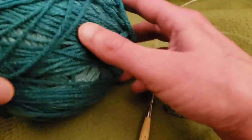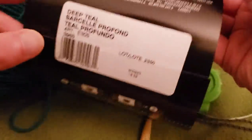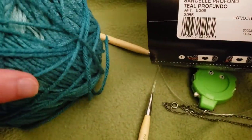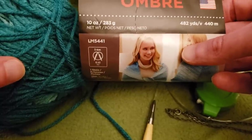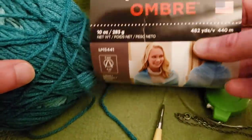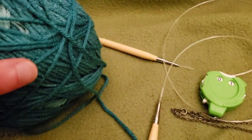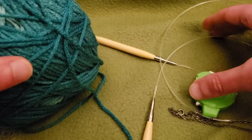Otherwise, it is a great project for mindful stitching where you don't have to agonize over the pattern. For this project I used Red Heart Super Saver Ombre in the colorway Deep Teal. You're going to need more than one skein. This video is not sponsored — I always like to let you know what I use if you want to duplicate the results. One skein is 482 yards, and I did need to go into a second skein. However, this pattern is very forgiving — you can make it as big or as small as you want and just leave off when you want to.